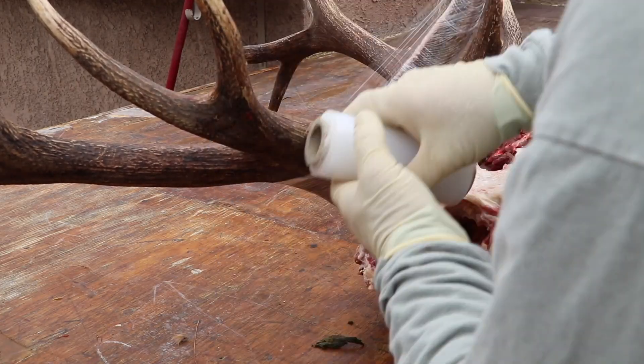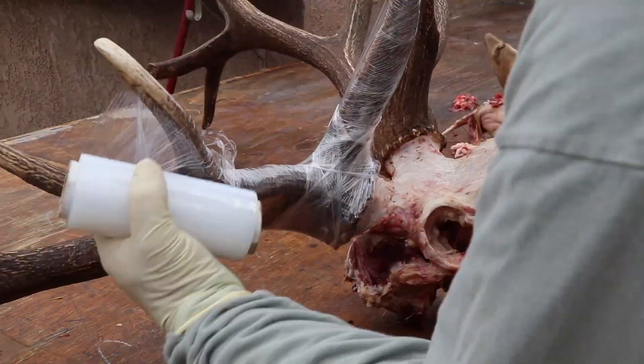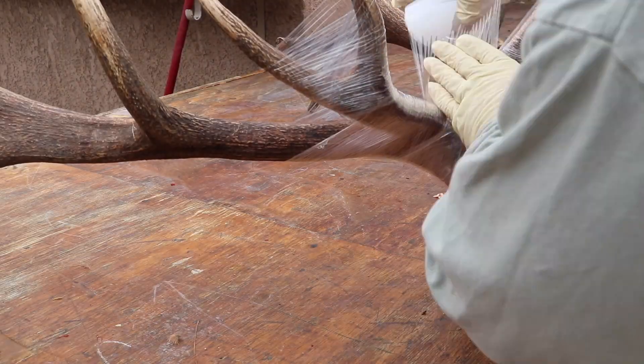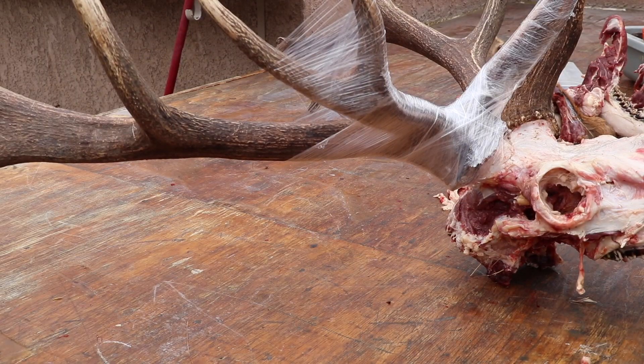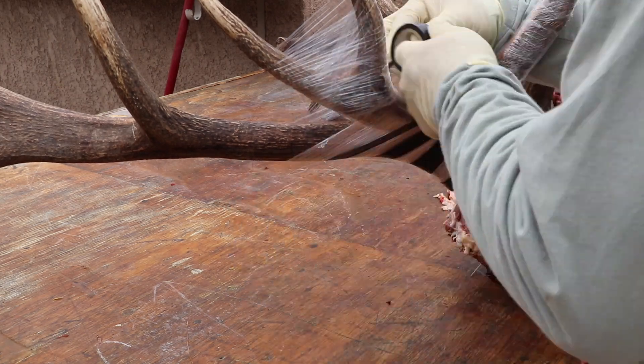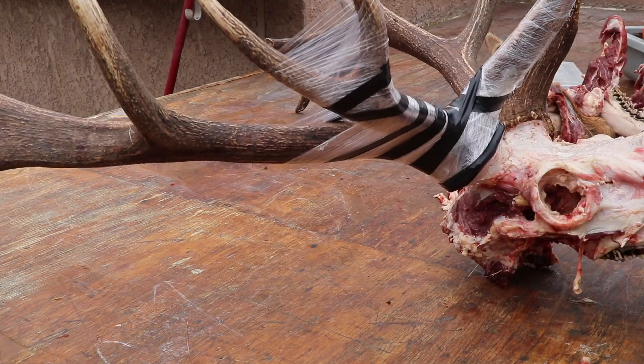The next step is to wrap the base and the brow and maybe up the bay tine of that elk. Wrap it with shrink wrap, then a little electrical tape, and then a zip tie where that electrical tape stops. The shrink wrap will help eliminate the antlers from being discolored during the boil.